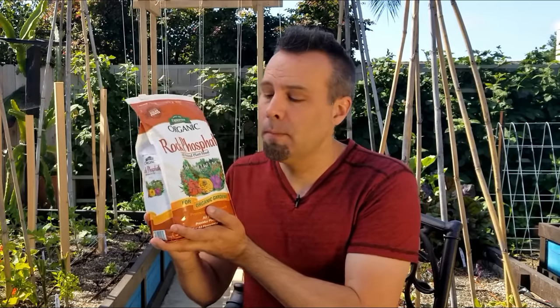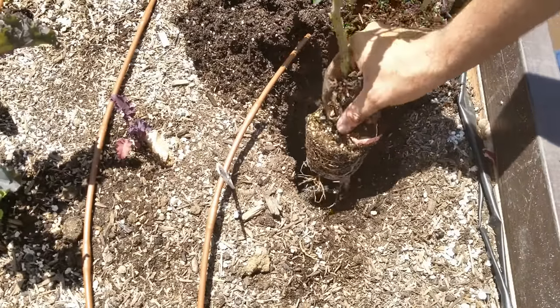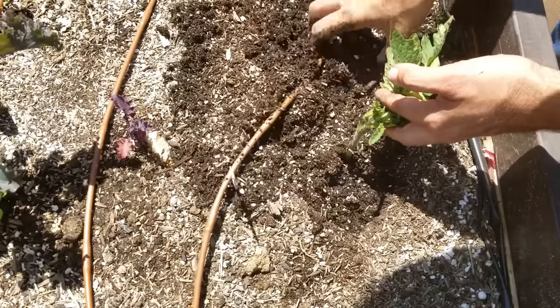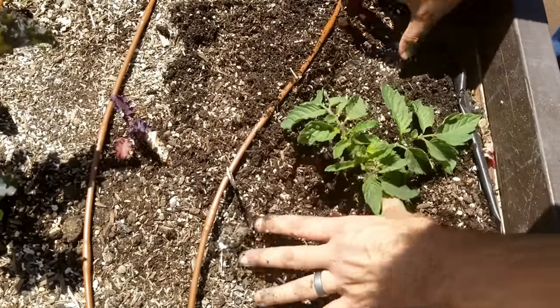By planting deep, you do not mix this into the soil. You actually want to take a handful of it in the bottom of the hole and set the plant roots right on top of it. So as soon as the plants start to grow their roots, they get in contact with that rock phosphate, pull it into their system, and really start to take off.